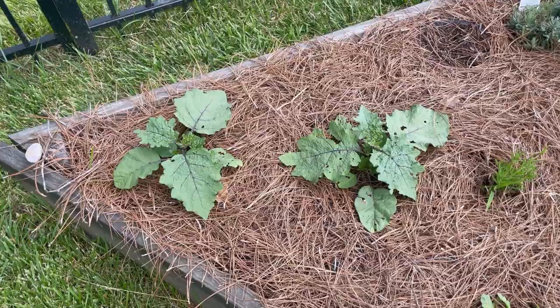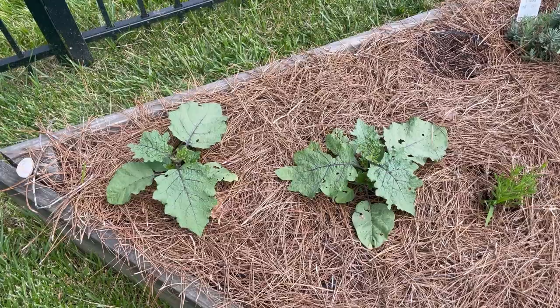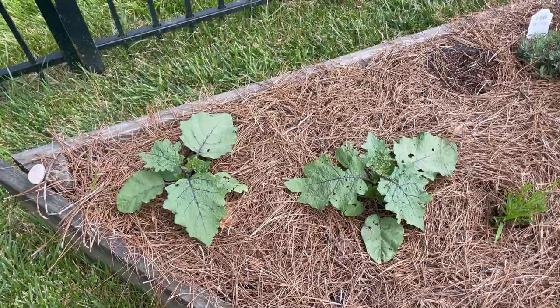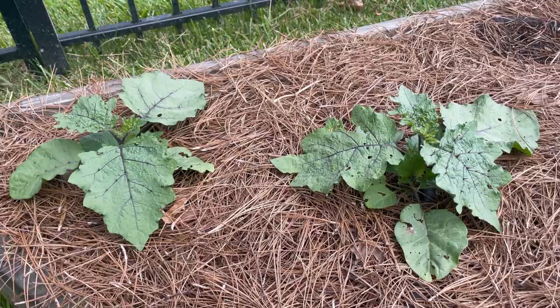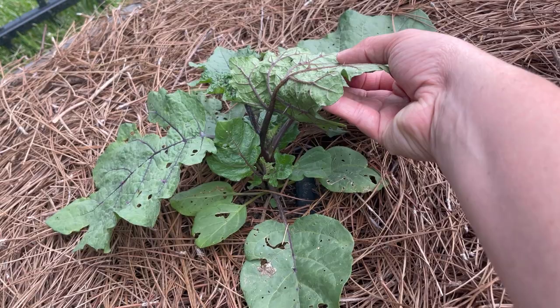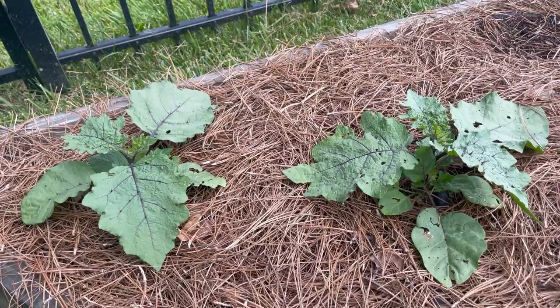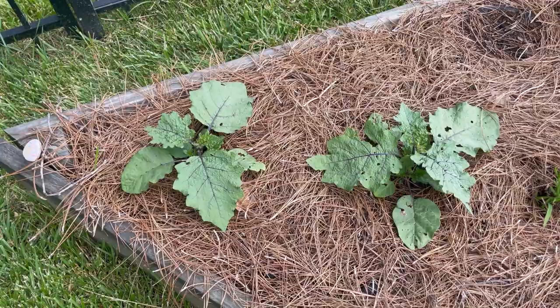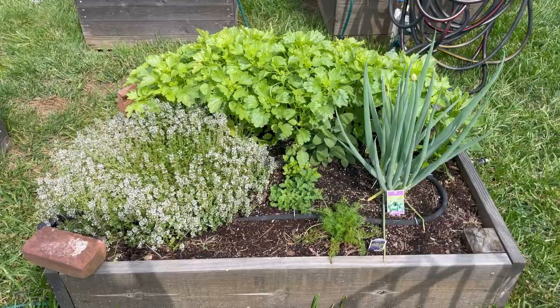A funny story about these plants: I sowed pumpkin on a stick at the beginning of April, and three weeks later nothing came up. Assuming the seed was bad, I sowed tithonia in the same seed cells, and about a week later I got seedlings. I assumed all along this was tithonia — Mexican sunflower — and treated it as such. But then I noticed the spikes on the leaves. Tithonia doesn't get spikes, but pumpkin on a stick does. So this is actually pumpkin on a stick, which I'm excited about since I've never grown it before.